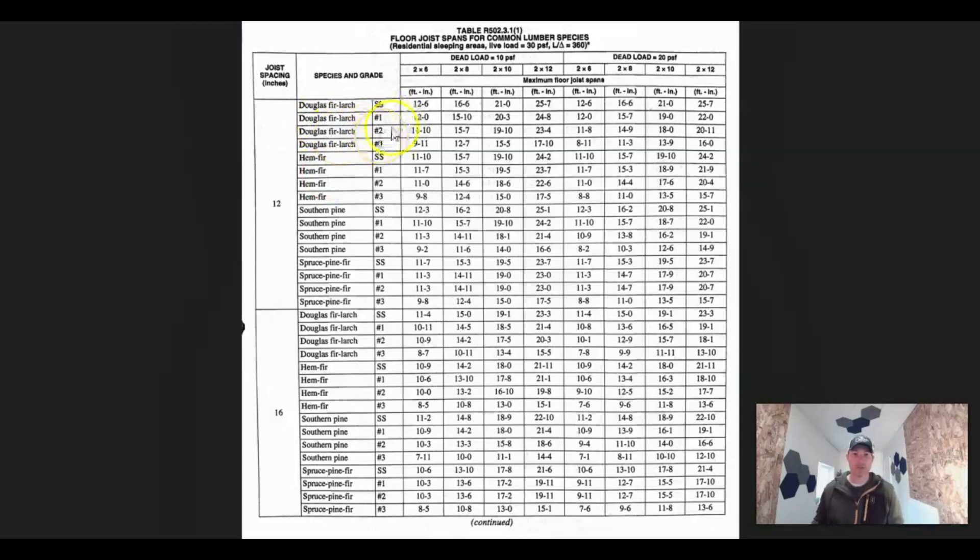If I was to go to the box store and pull a two-by-four, most likely it's going to be number two — that's just what they stock. You might have to special order number one or structural select. Now, spacing: I told you the sweet spot was 15 feet. So if I have two-by-tens at 16 inches on center with Doug Fir number two, the chart lets me go up to 17 feet 5 inches. If I hop over to a 20-pound dead load — we go off a 10-pound dead load, but maybe yours is a little more — they're going to put you right at 15 foot 7. So again, right at that 15-foot mark.